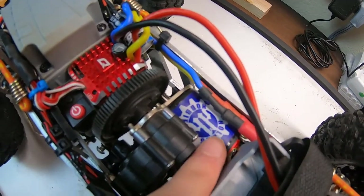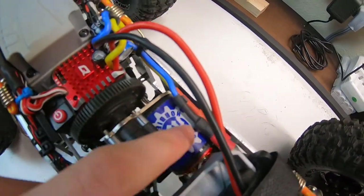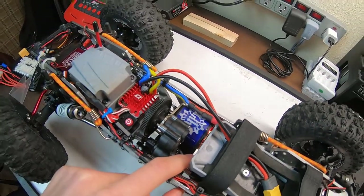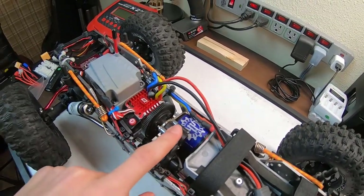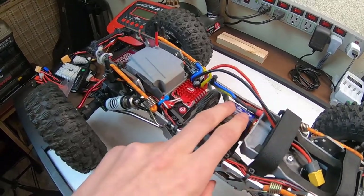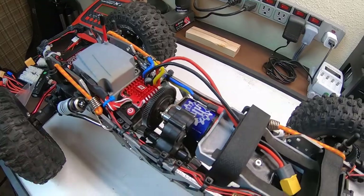Next on the list is the Holmes Hobby Crawlmaster Expert. I technically put this in last because I was doing another project at the time. It's the Holmes Hobby Crawlmaster Expert 13-turn 540, a fully rebuildable motor. It is a fantastic motor — extremely smooth, five-slot skewed armature. I definitely recommend it.